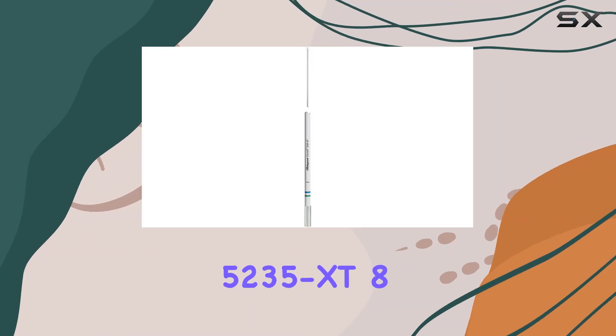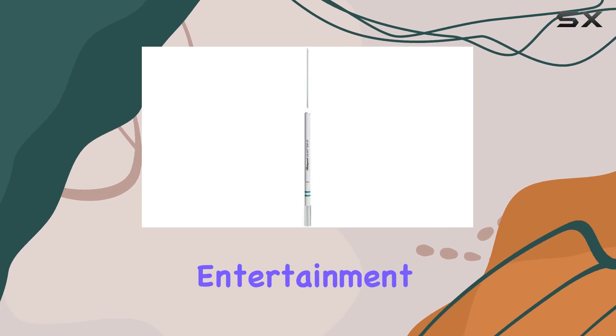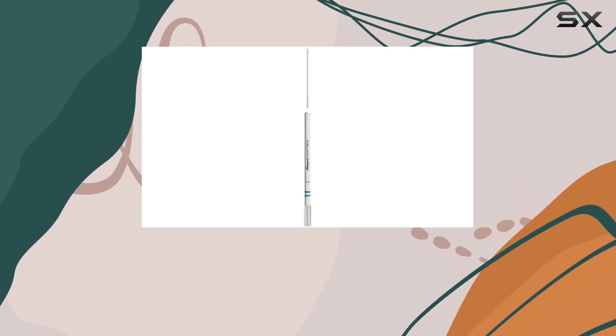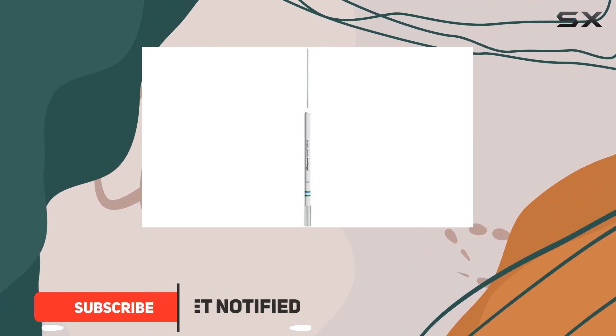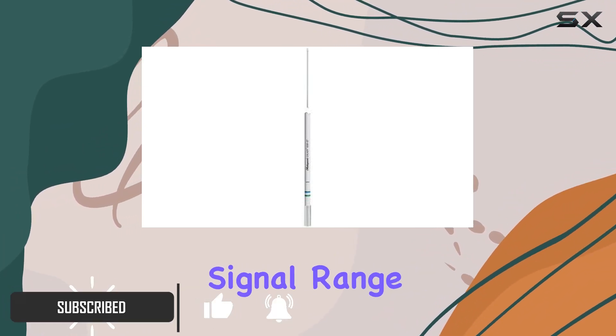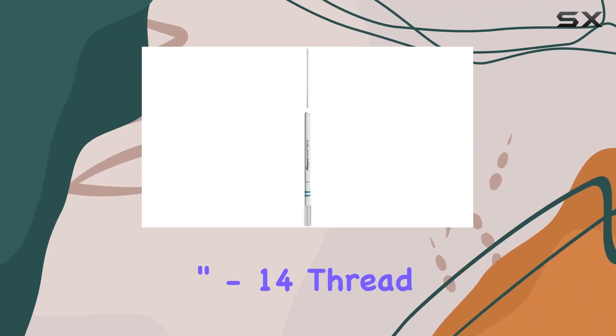The Shakespeare 5235 XT 8-foot Galaxy AM-FM Entertainment Band Antenna is a standout choice for marine and land-based radio enthusiasts alike. Boasting copper elements for maximum signal range and a durable stainless steel ferrule with a standard 1-inch-14 thread, this antenna is built to withstand the elements while delivering exceptional performance.